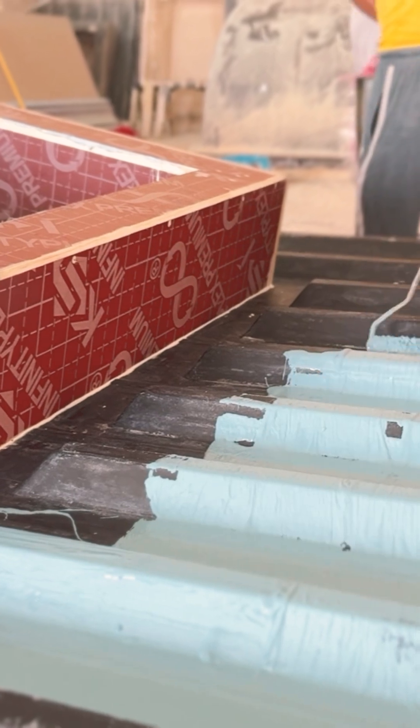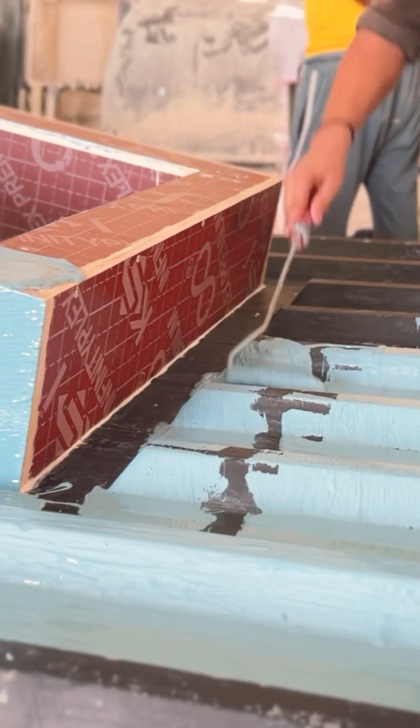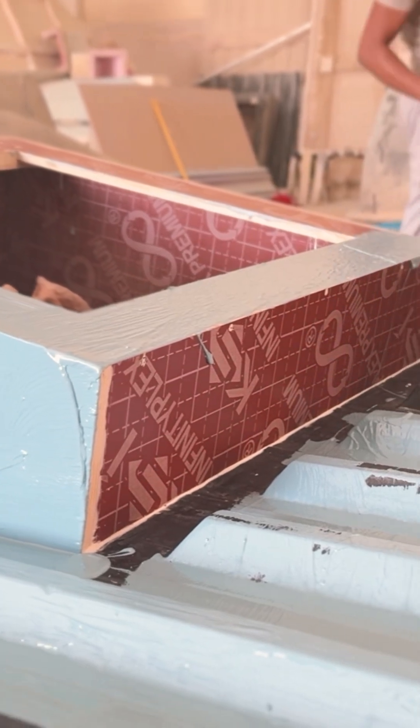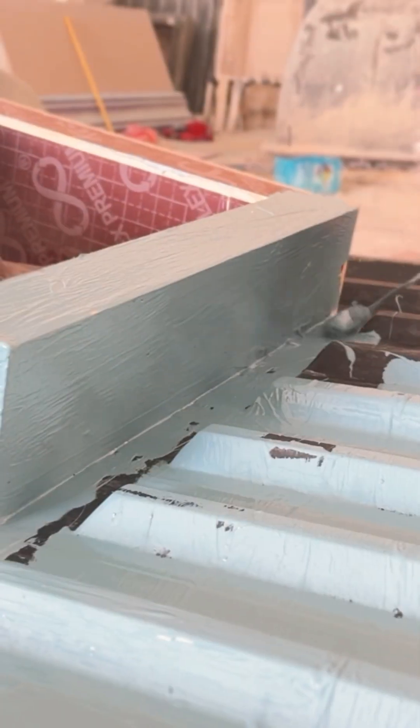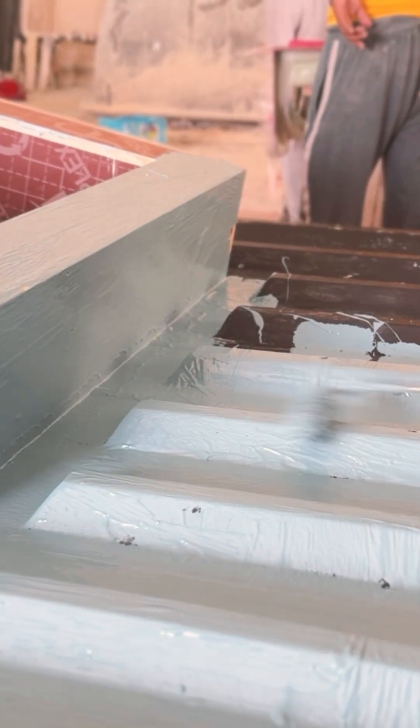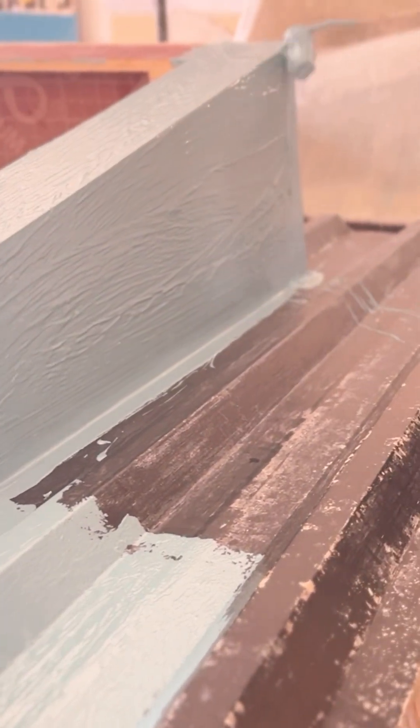The first step is applying a pigmented gel coat across the mold surface. This not only gives the product its final color, but also provides a durable outer layer resistant to weather and chemicals. The gel coat is applied thoroughly and evenly to avoid any surface defects.